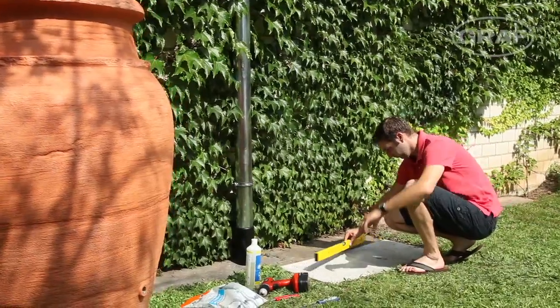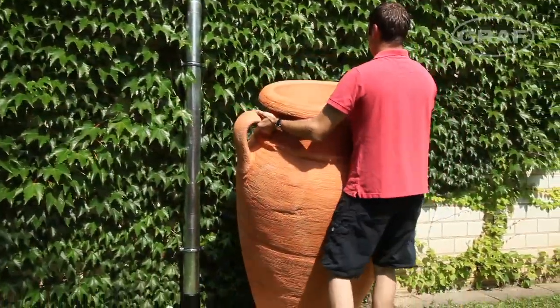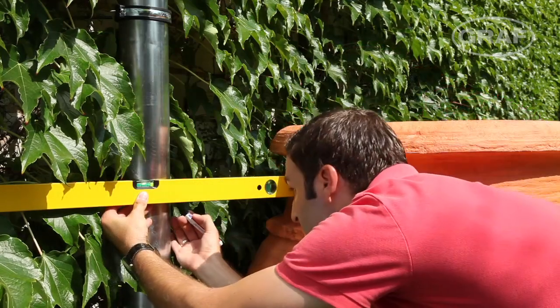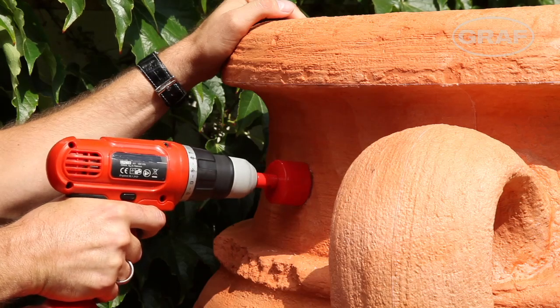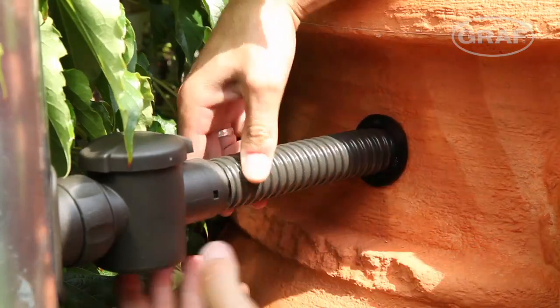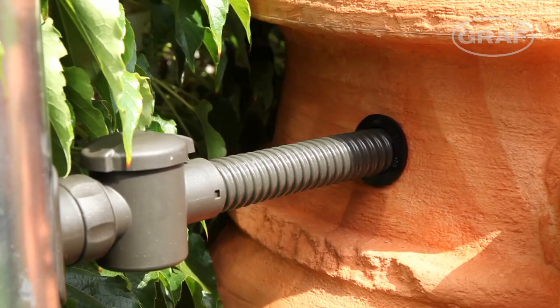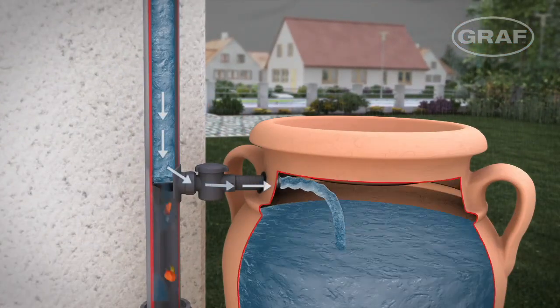The ground should be as level and stable as possible for tank installation. A downpipe filter is used to connect to the downpipe. The tank features a hole to fit the inlet seal. The downpipe filter cleans the water and prevents it from overflowing when the tank is full.